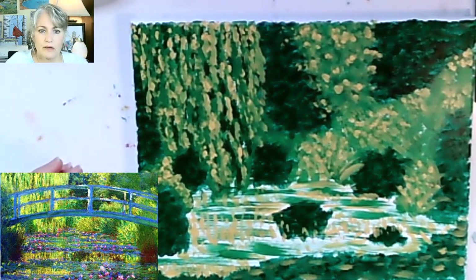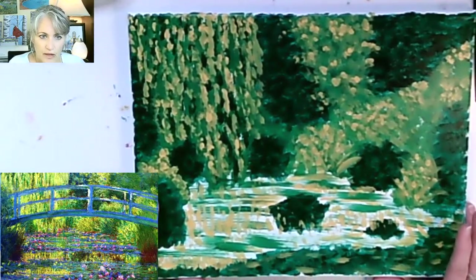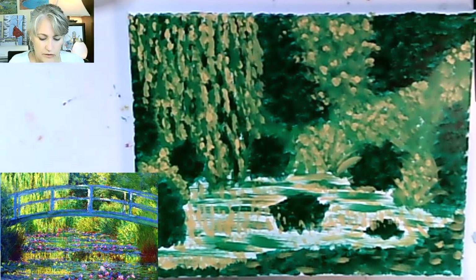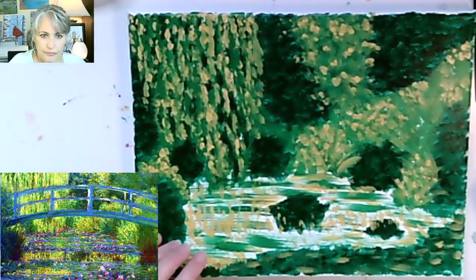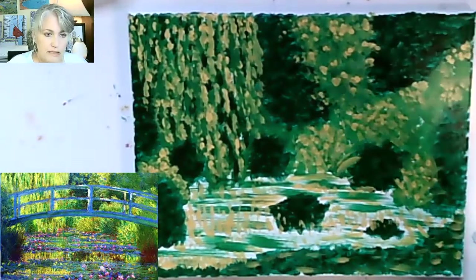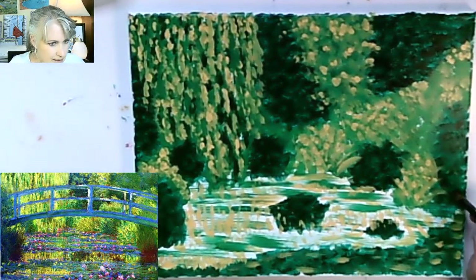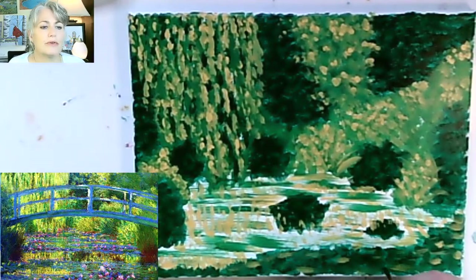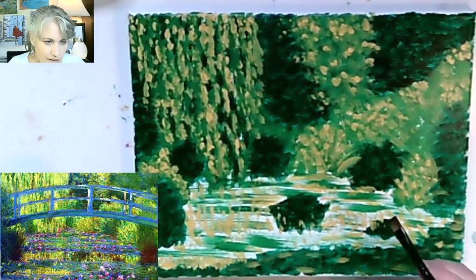All right, so today we are going to work on - we got a lot of the highlights and the greenery in the background, and you can start to visualize the pond now. We've left some space, some white canvas, and we are going to get some flowers in here. We've got some blue and burnt sienna to put on the bushes on the sides, and then of course our blue bridge with highlights and low lights to make the rest of the painting pop.